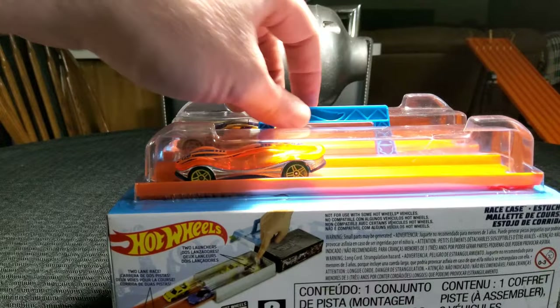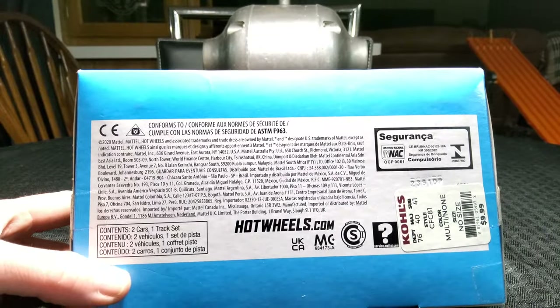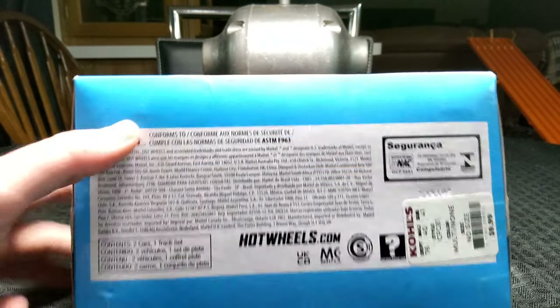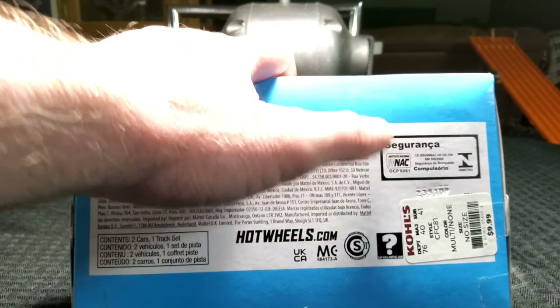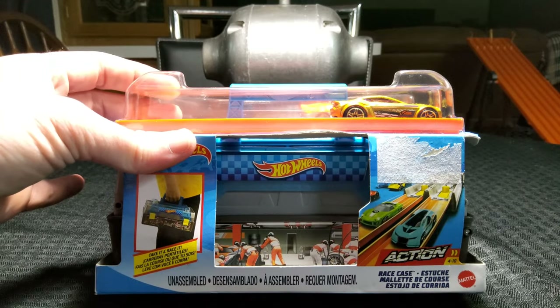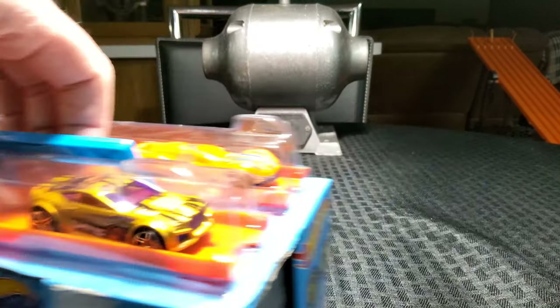So without further ado, let's get this open. On the bottom it kind of tells you all about it, and it looks like it came out in 2020 or maybe the early part of 2021. You can see it's got a Kohl's sticker on it — it was $9.99. But I found it out here at the flea market for $6. So I figure I could do a quick little review on this and show you guys what this thing is all about. Let's get this thing opened up.